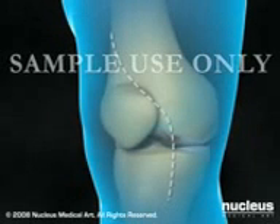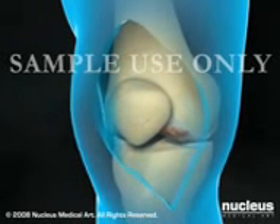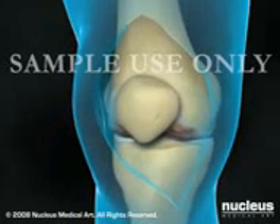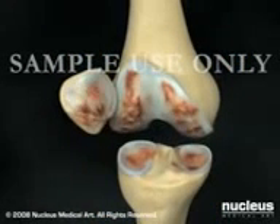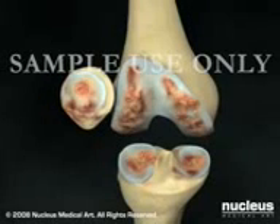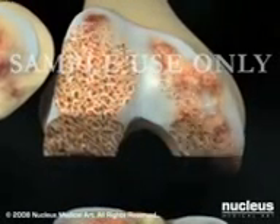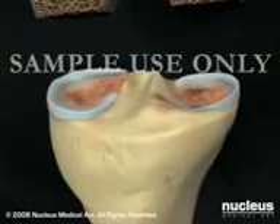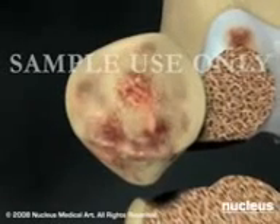Your surgeon will begin by making an incision along the front edge of your knee. After separating the muscles and ligaments around your knee, your surgeon will incise the knee capsule to gain access to the inside of the joint. Using specialized tools, your surgeon will remove the damaged bone and cartilage on the ends of the femur and the tibia, and in most cases, remove the underside of the patella.